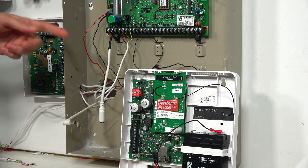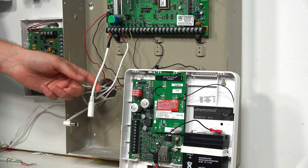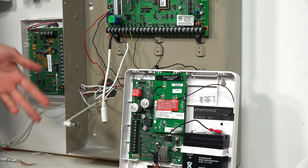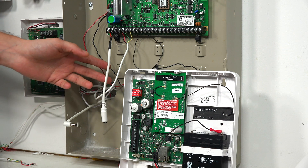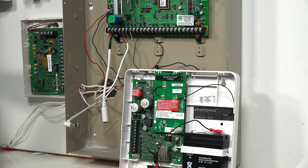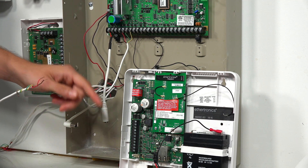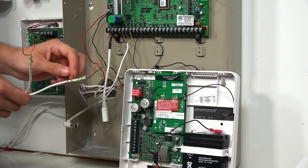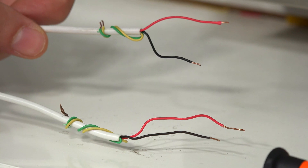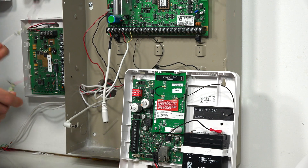The Vista 21 IP is already set up with a Honeywell 1361 transformer, and that can be used to power both the panel and the communicator — you can use two separate transformers if you want, but there's really not much reason to do that. I'm going to take a two-wire connection and connect it from the first two terminals on the panel to the first two terminals on the Honeywell LTE-IV. We have four-conductor wiring here but will only use the red and black wires. Since this is AC power, polarity doesn't matter.